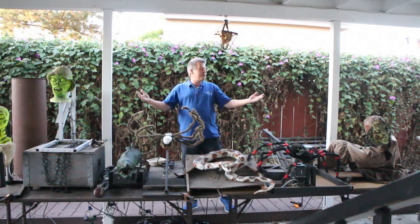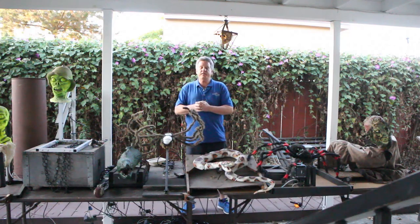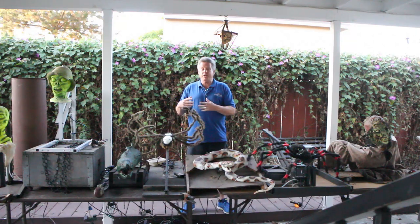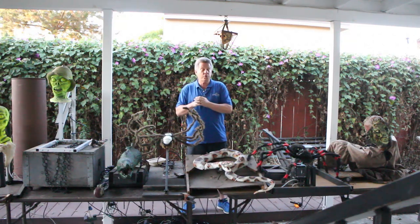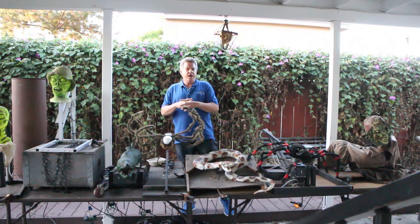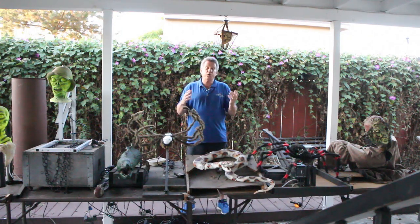Welcome, and thank you for joining me and a few of my friends as we take a look at the world of pneumatics. We're going to explore how you can integrate pneumatics into your home haunt, talk about some of the materials you can use, the systems you need, what you do need and what you don't. Then we're going to take a look at the individual props. I've got a baker's dozen of props here, all pneumatically operated, and this is going to be similar to the video I did on motor-driven props.